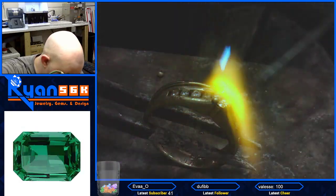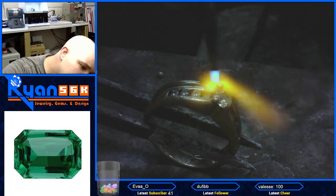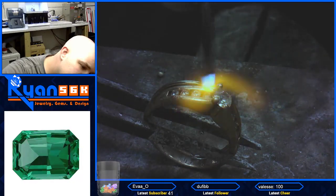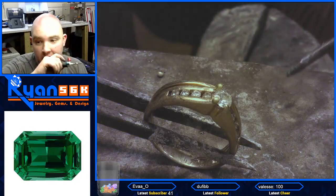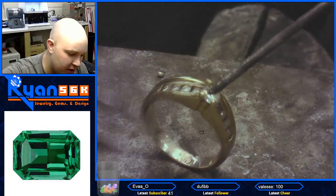I'd like this to flow a little more, not be so balled up. There we go, that looks better. Good! I'm glad it was super good.